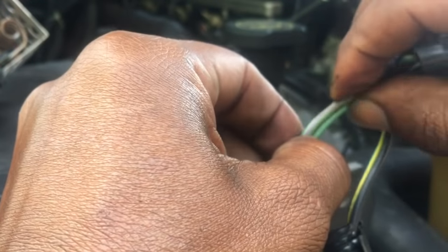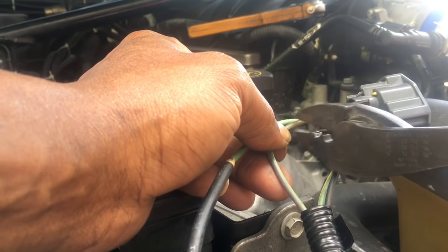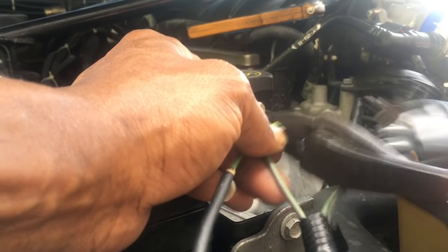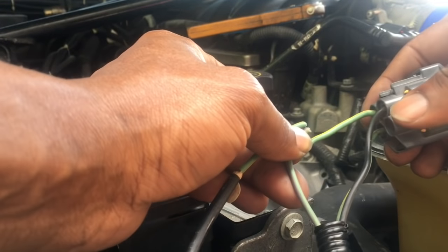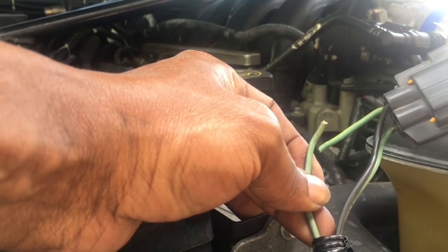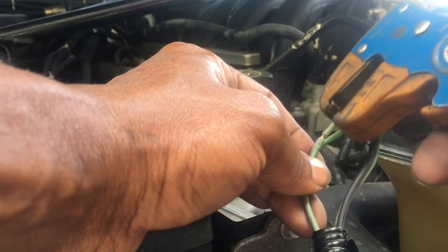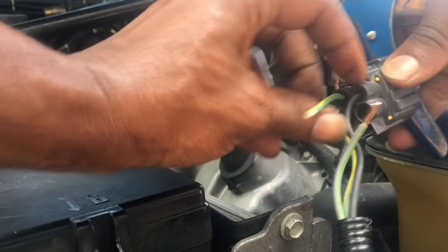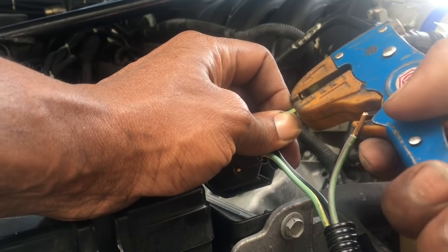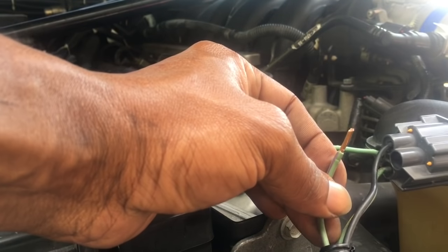Next, we're going to join these two wires. Line them up, use wire cutters and cut them. Then get the Matco wire strippers and remove the insulation from the wiring.